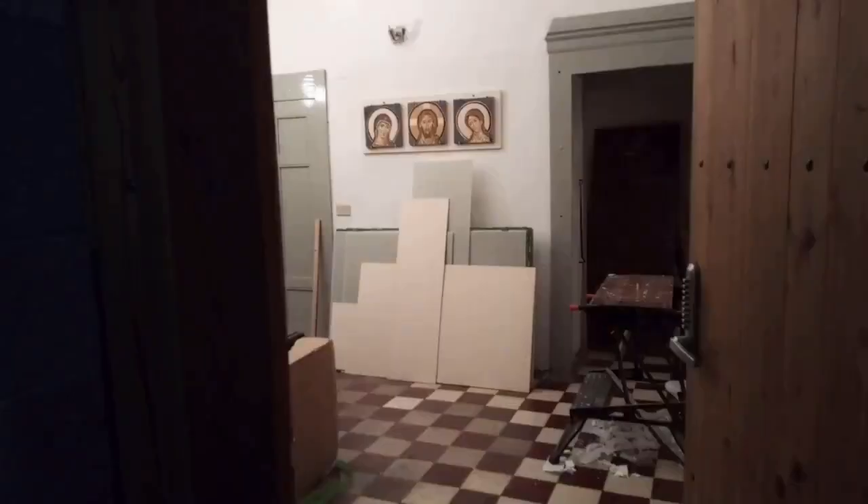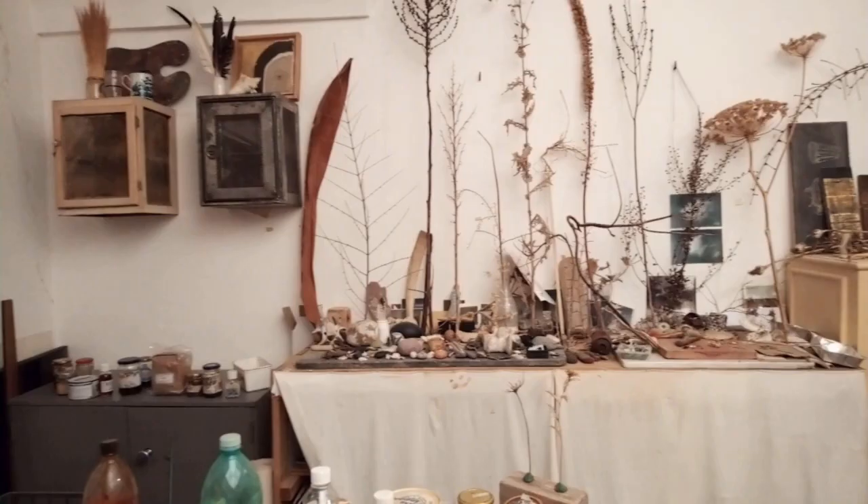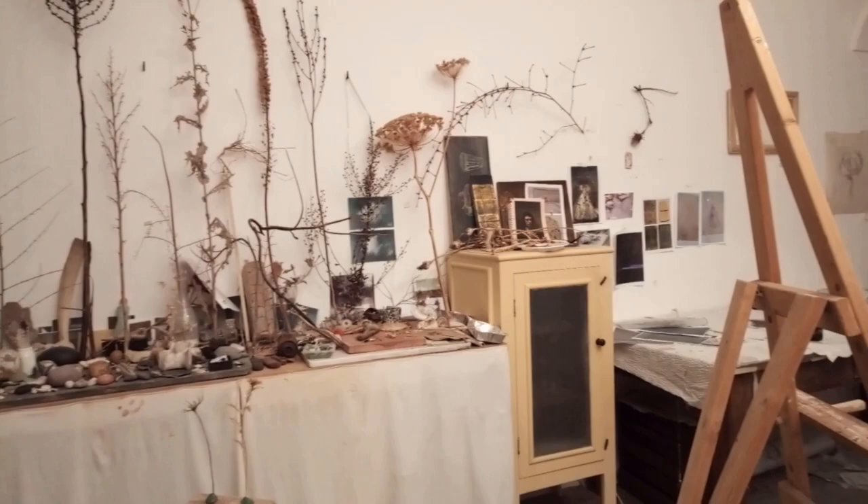Once inside, I feel I enter another world, a place where I can dream and invent, cut off from the outside. My studio is full of stuff, in various states of decay, my finds from a lifetime of collecting and pilfering.